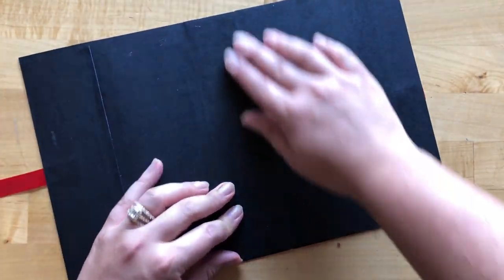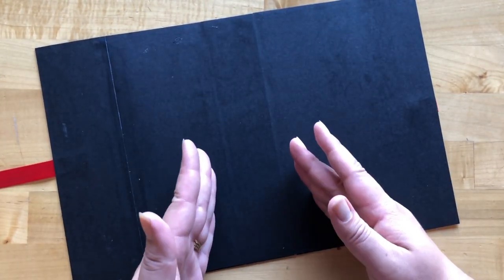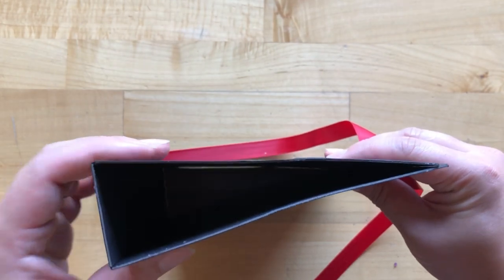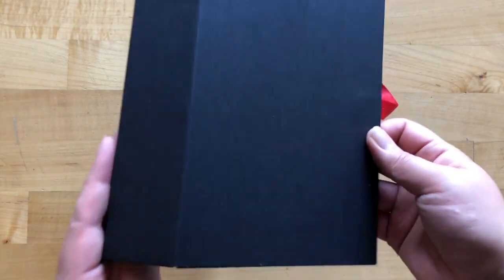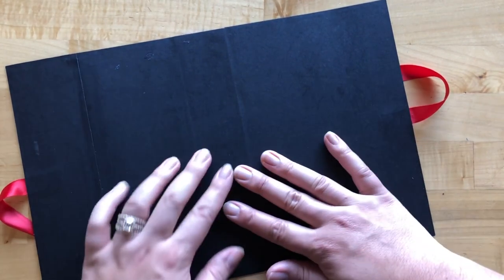If you do start to get any tearing at your spine or want to be extra covered, take an extra piece of cardstock and put it over the spine to double up. When doing that, make sure you're getting out any air pockets, there's a lot of adhesive coverage, and that you're slowly taking those turns the first few times you fold your album. To strengthen spines, you can also use washi tape, book binding fabrics, or other fabrics — just some other fun ideas when trying out new techniques and making it your own.